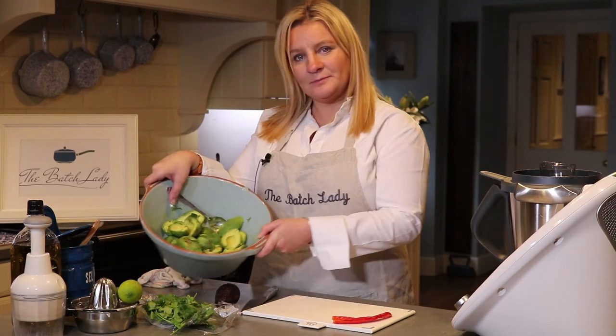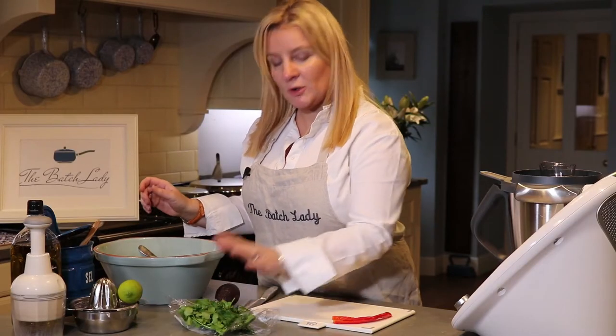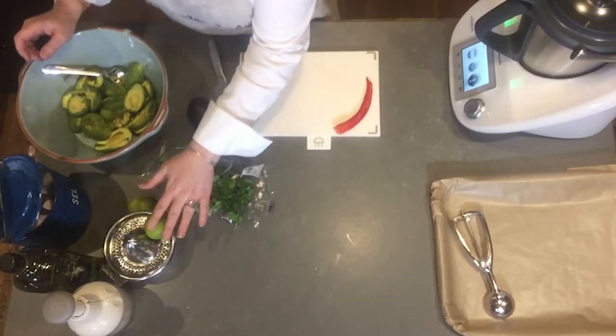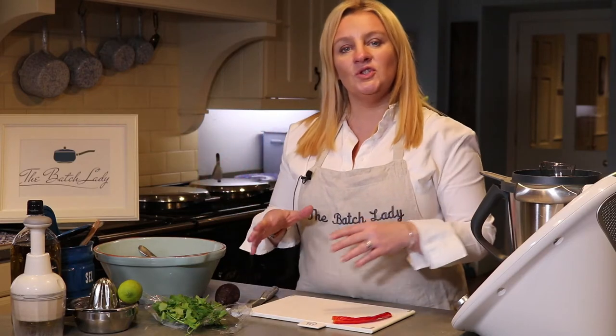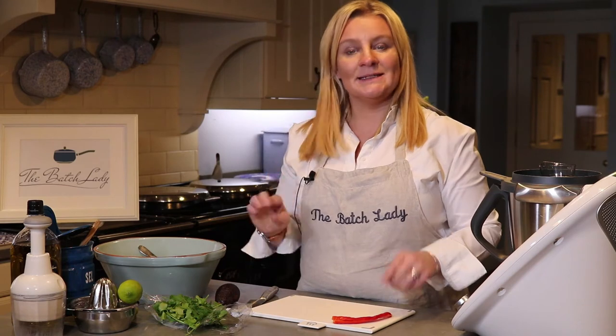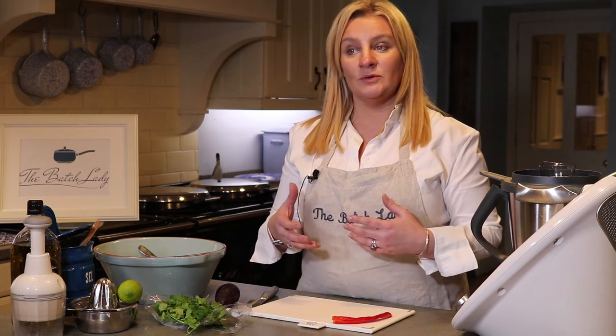So we've got avocados, some coriander — or cilantro if you're watching from the States — some lemon, some olive oil, some salt, and a chilli. I'm going to show you how to make a basic guacamole base.